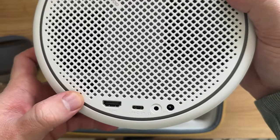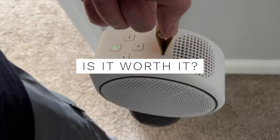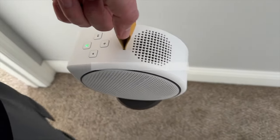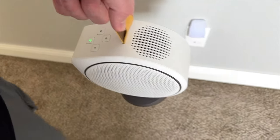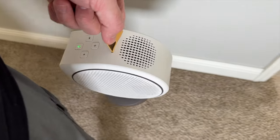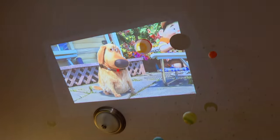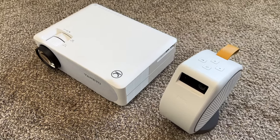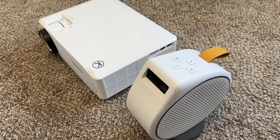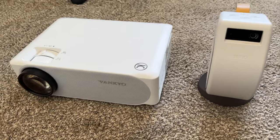Considering all of that, and the fact that this sells for between $550 and $600 US — do I think it's worth it? It depends on what you're looking for. If you're going to truly take advantage of all the different aspects — using it as a portable speaker and projector, bringing it room to room, projecting on the ceiling or wall — then yes, this is a fantastic portable projector and we've really enjoyed it. However, if you're looking for more of a home theater setup that stays in one place, for the money you can get much better specs with higher native resolution and more brightness. It's still a fantastic projector, just might be a little bit overpriced.